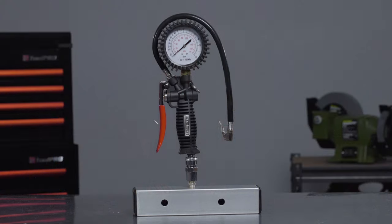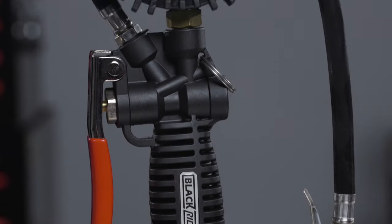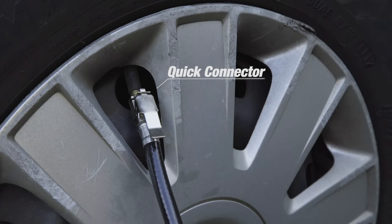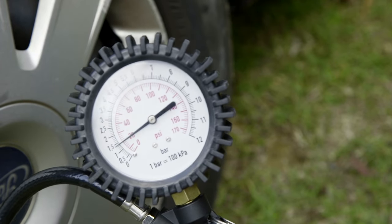For a sturdier inflator, it uses the same trigger style but features a tough nylon construction. The long 40cm hose clips onto the valve with a quick connector, making it very easy to use. The pressure gauge is also larger and easier to read.